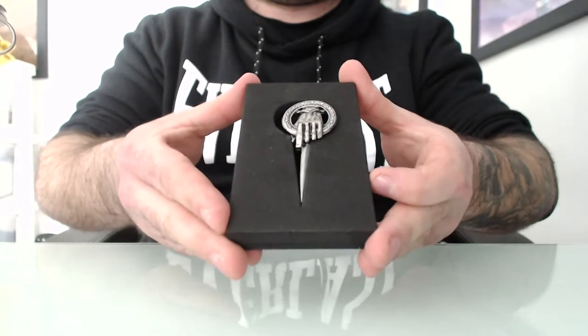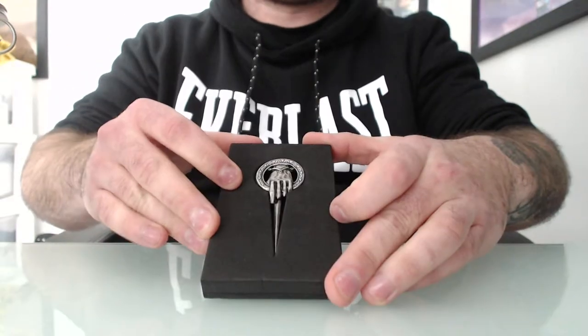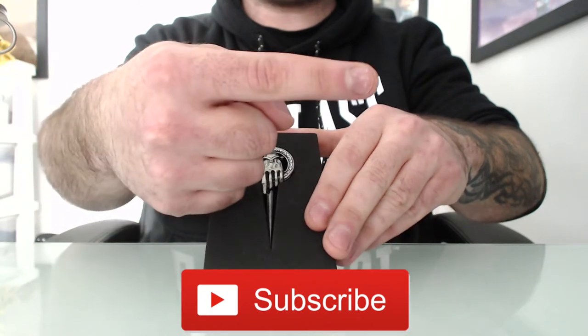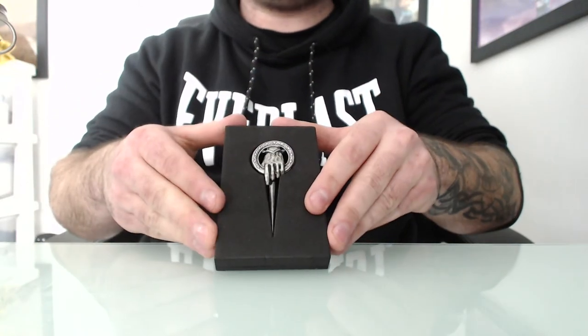And yeah, there's my unboxing of the Hand of the Queen pin from Game of Thrones. Thank you guys so much for watching. If you like what I do here, please subscribe to my channel by clicking here, and watch another one of my videos down here. I'll see you guys in the next one.